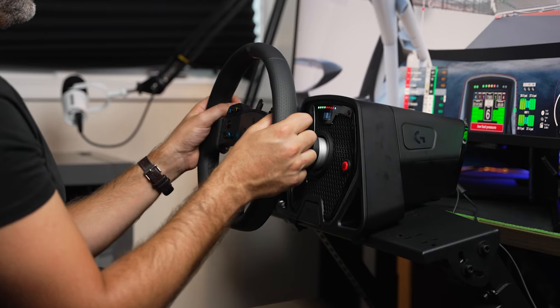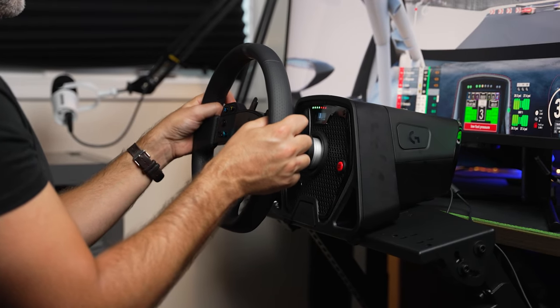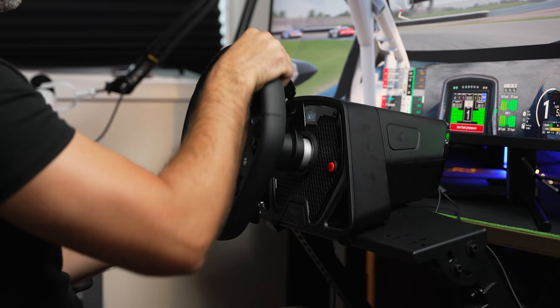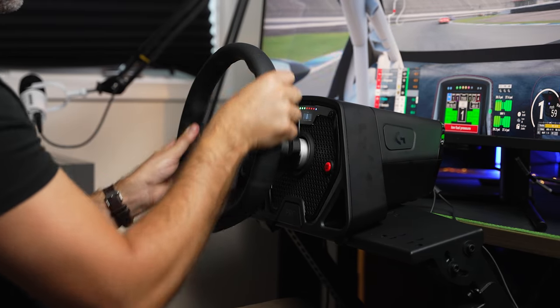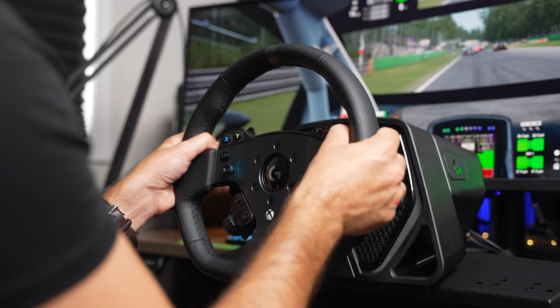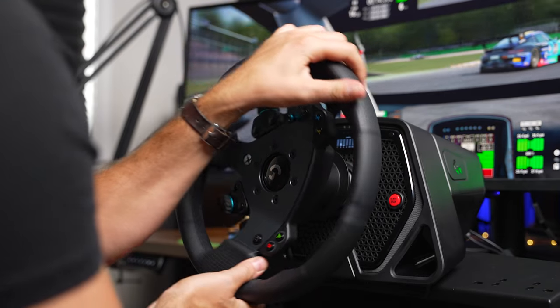The most notable upgrade for the pro racing wheel and why it's so expensive is that the force feedback is a direct drive system. That means that instead of the G923, which uses gears for force feedback, the wheel is directly mounted to a motor which gives much smoother feedback and a lot more power.